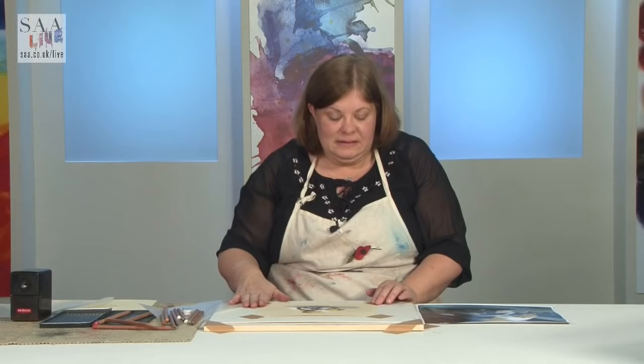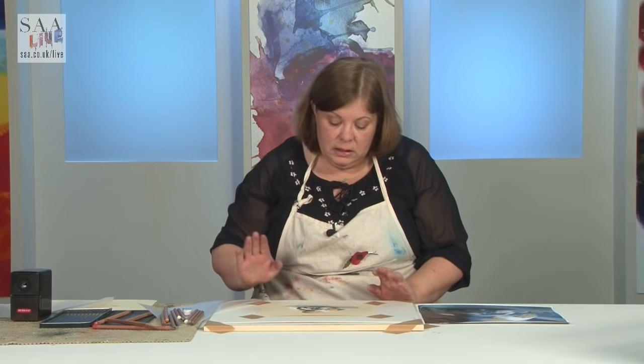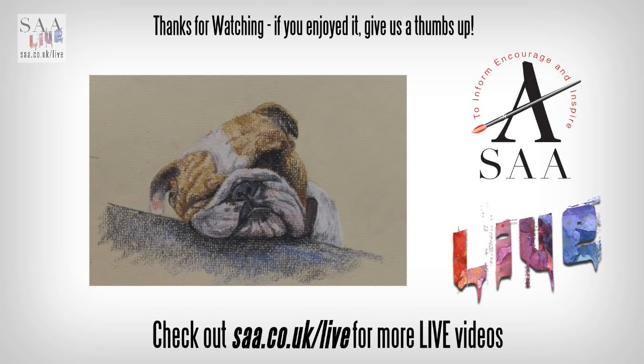I hope you enjoyed that. This is Dixie, celebrating the Chinese New Year — Year of the Dog. Join me later in the week for another live demonstration.